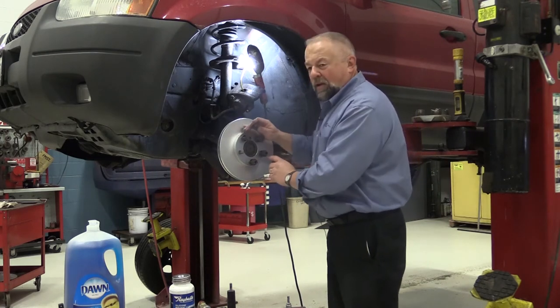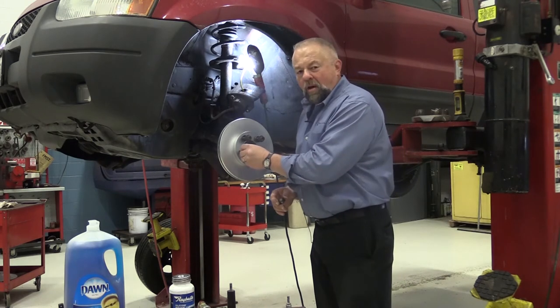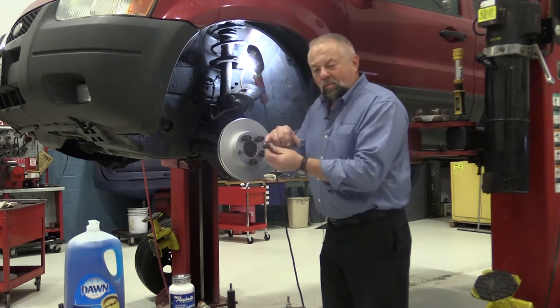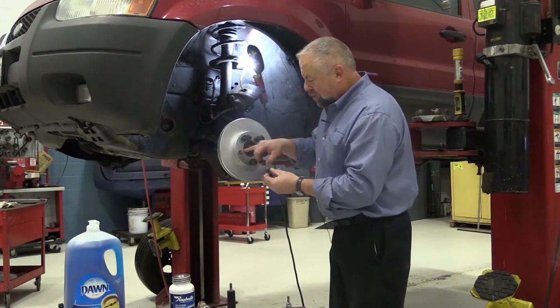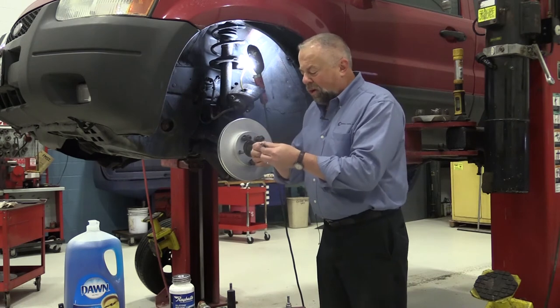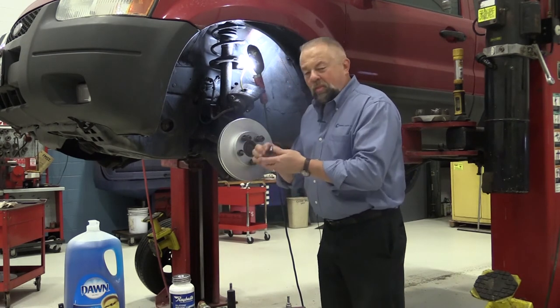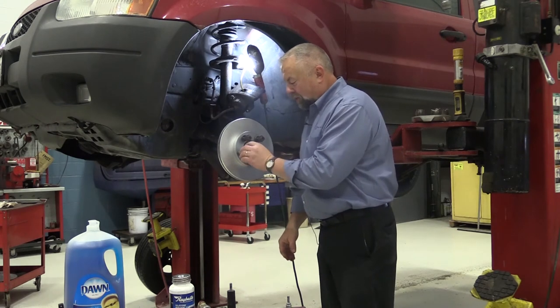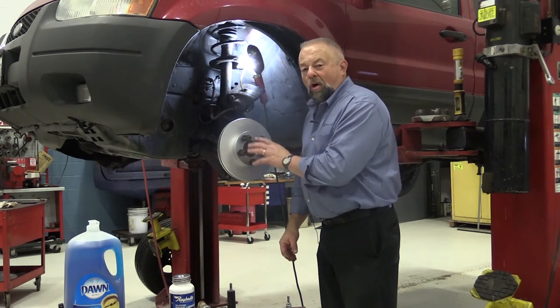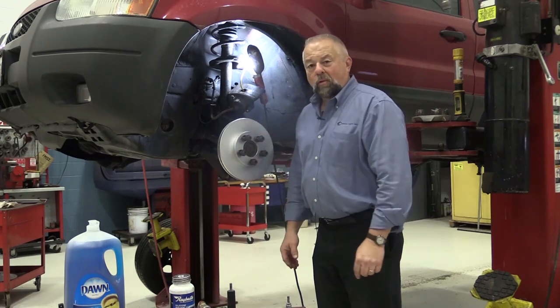We could just use the lug nuts and tighten them down, but a lot of times what'll happen is you'll ruin the lug nut or you'll actually ruin the rotor if the holes are too big. So we use these things called conical washers. The conical washer just slides over the stud, then we put the lug nut on, then we tighten all fasteners down so we can check the lateral runout of the rotor.